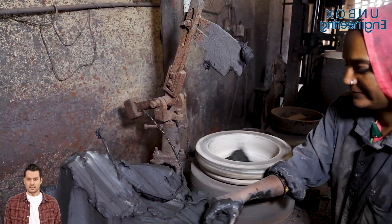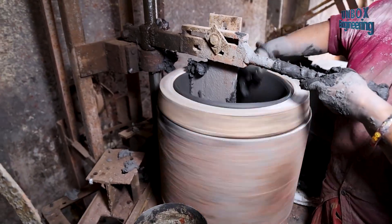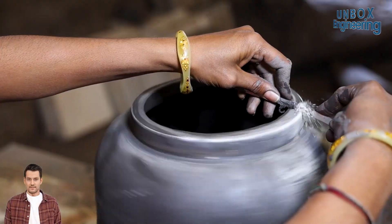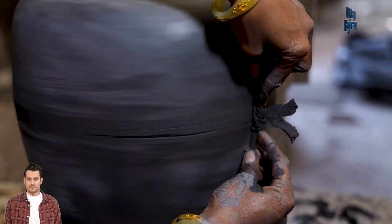Top-tier clay is used for making big pots, shaping them with precision through the same molding, cavity removal, heat treatment, and finishing steps for that perfect form.